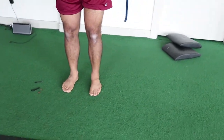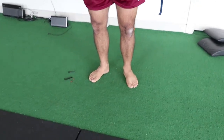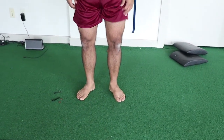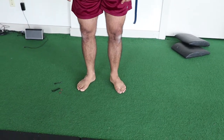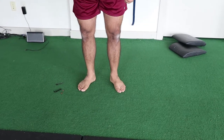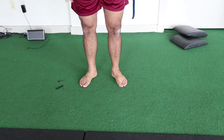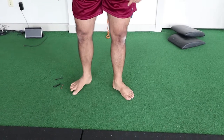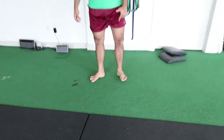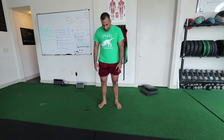So I immediately want to turn my feet out to make myself feel better. But am I still collapsing into my arches? Heck yeah I am. It does take some relief off my knees and hips, but it doesn't mean it's still an okay position — we're just finding slack in other areas to feel better. This is your classic duck foot walk. You see a lot of people do this.